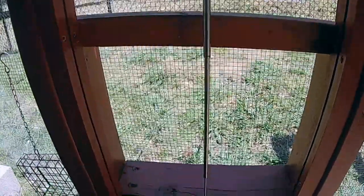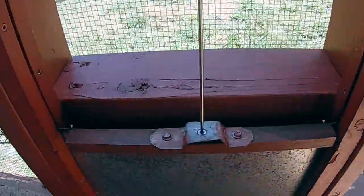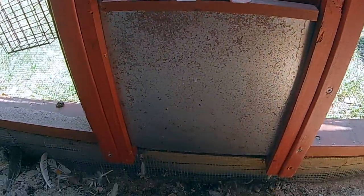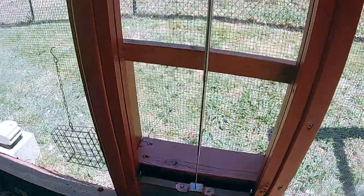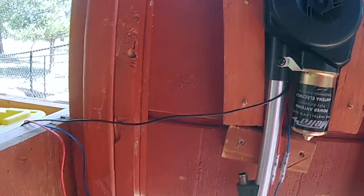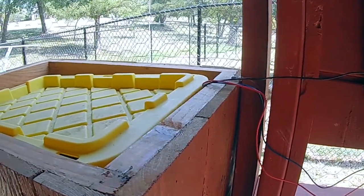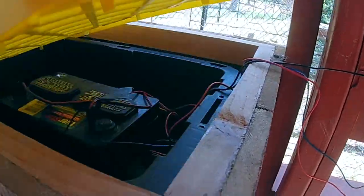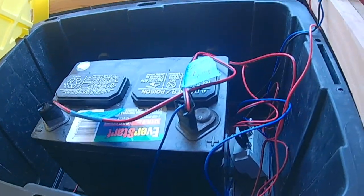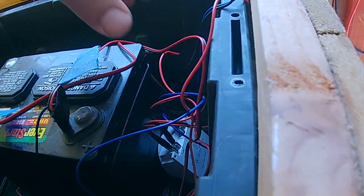The other end is connected to a galvanized sheet metal, and I used a piece of wood to do that. The wires from the antenna are connected to the battery. I built a box for it to keep it safe from the elements, so the battery is in there as well as the timer.